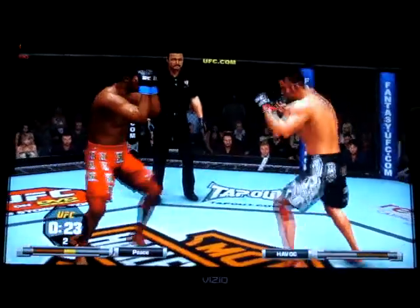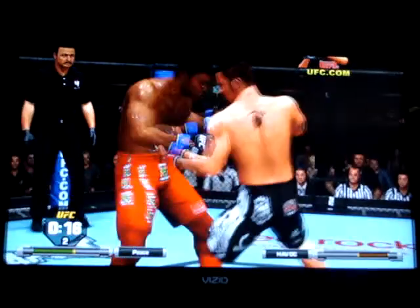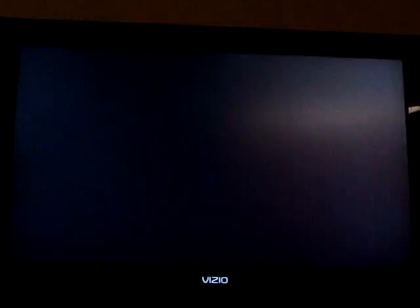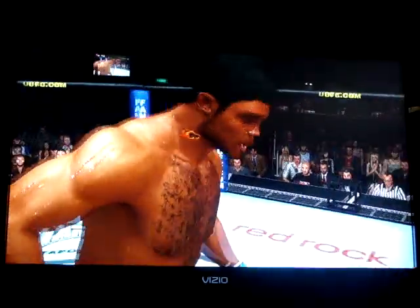Missed on a spinning back kick. Good straight right. Body shot. Looking for the takedown — nice double leg. Controlling the head again. He's going for the Kimura and he loses it. Stop. Let's take a look at some of the action here.